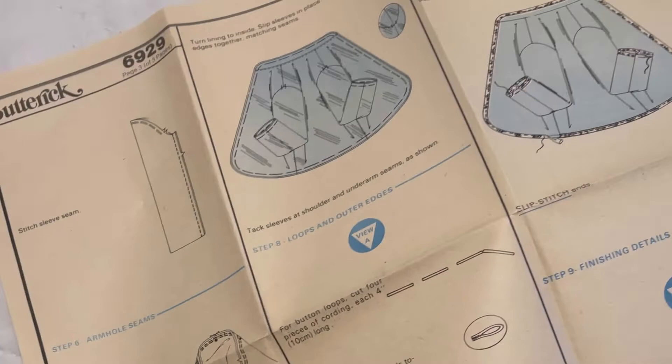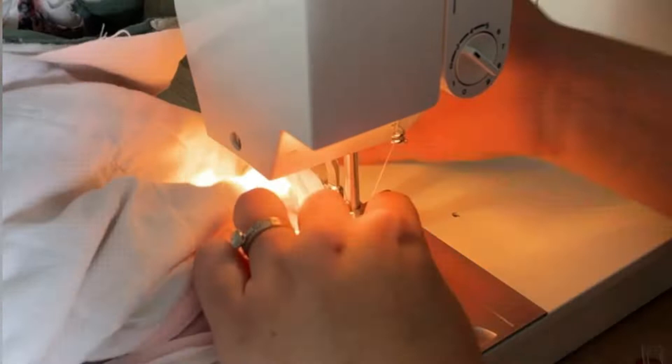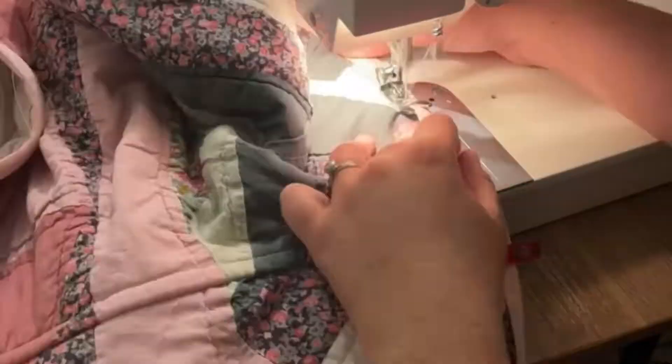I wanted to show you the instructions that come with the pattern. These are super easy to follow and will tell you the exact order to sew everything in. I sewed the arm seam closed and then stitched the sleeve into the armholes. Then I added binding to all the edges of the coat — bottom, front, and collar — for a pretty finishing touch.